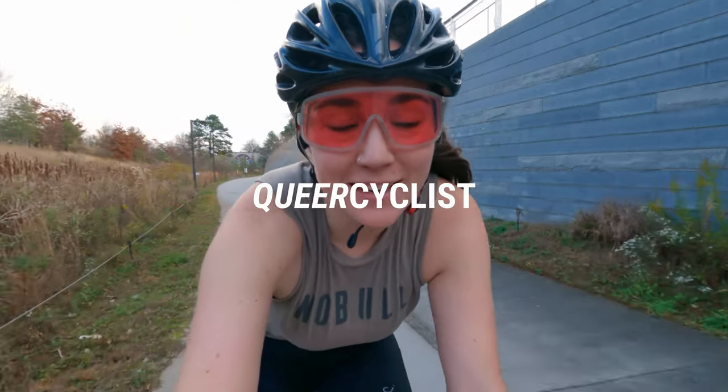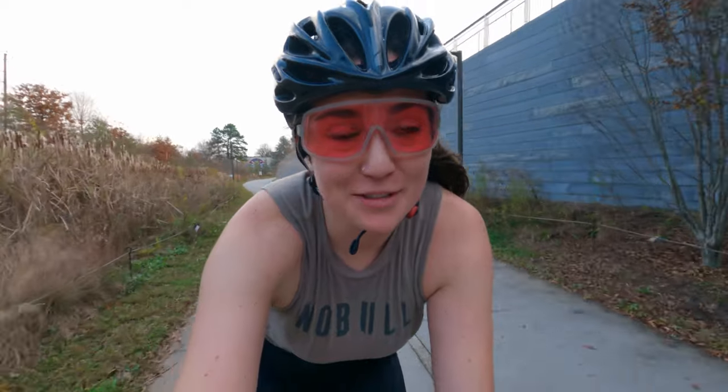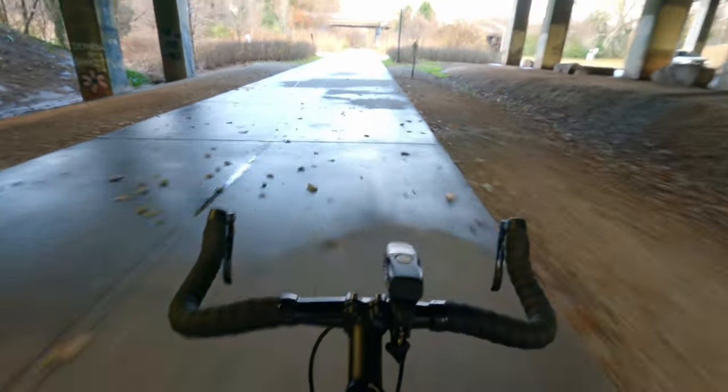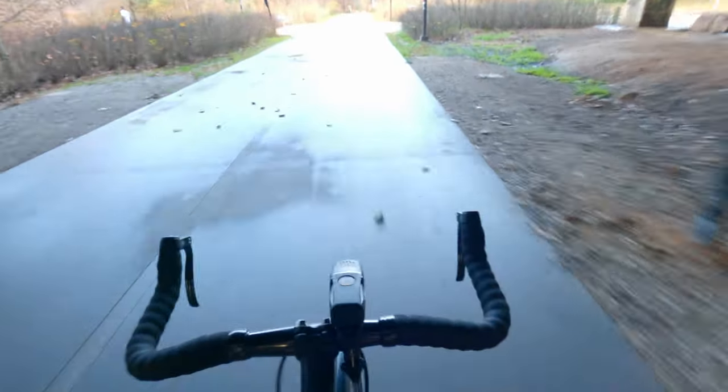Hello, hello everyone. I have made an exciting new upgrade to my single speed and I am very excited to show it to you. Bullhorn bars. Well, technically they are pursuit bars. This is very exciting because my old bars were compact drops.